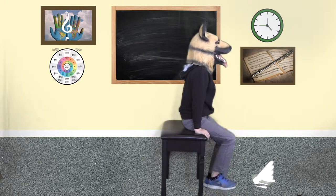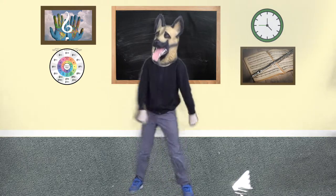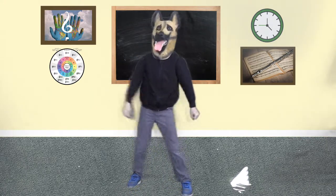Beginner students love breaking up lessons and at-home practice by moving their bodies. This is a great way for students to get off the bench, get on their feet, get their blood flowing, and enhance learning.